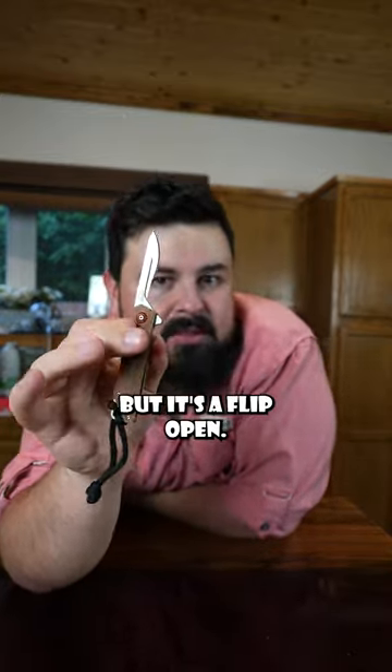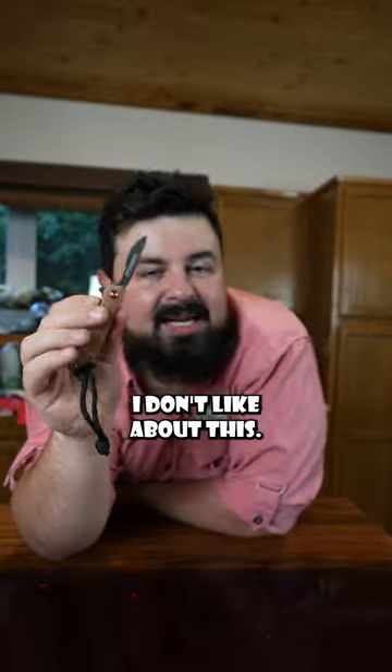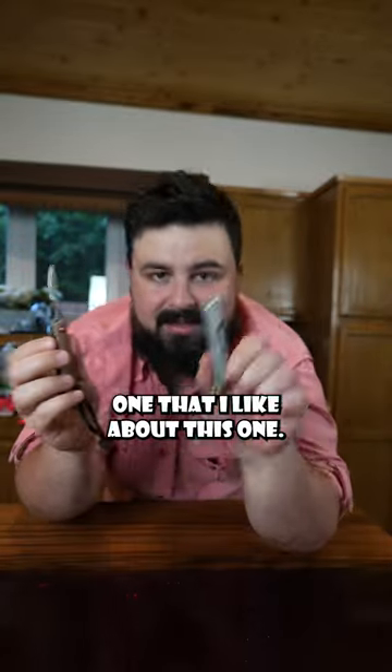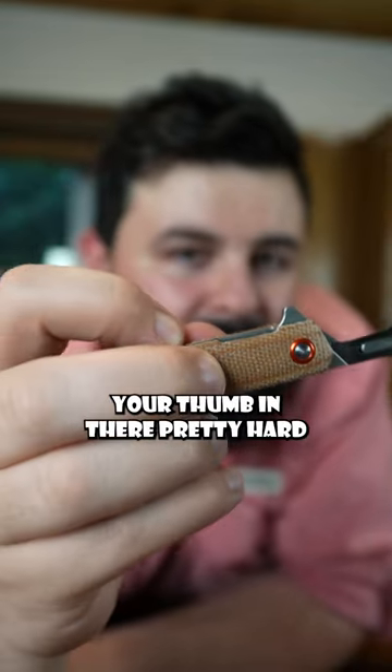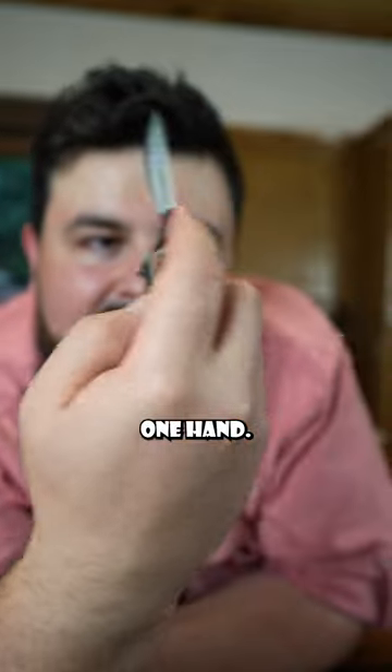There are things I don't like about this one compared to the other. One thing I don't like is the profile of the lock — you have to smash your thumb in there pretty hard if you want to close it with one hand.